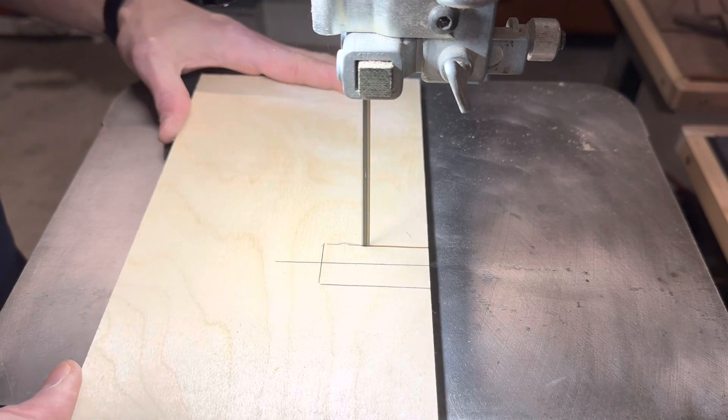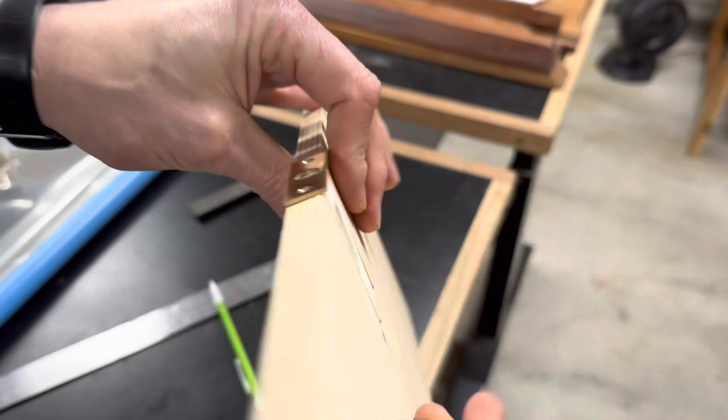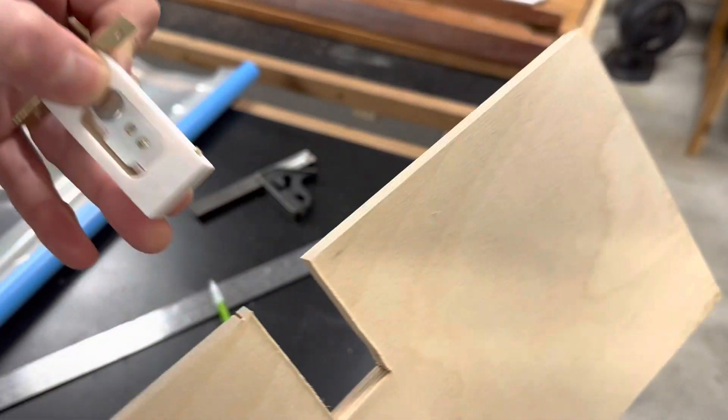I pre-cut out the space where the locking mechanism would go for the front side. Here you can see how the locking mechanism will fit in there. I'll show how I actually made this lock in the second part of this project video.